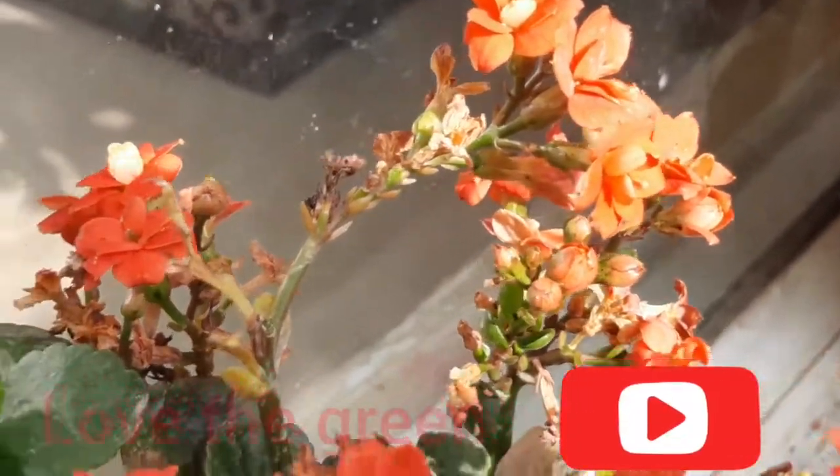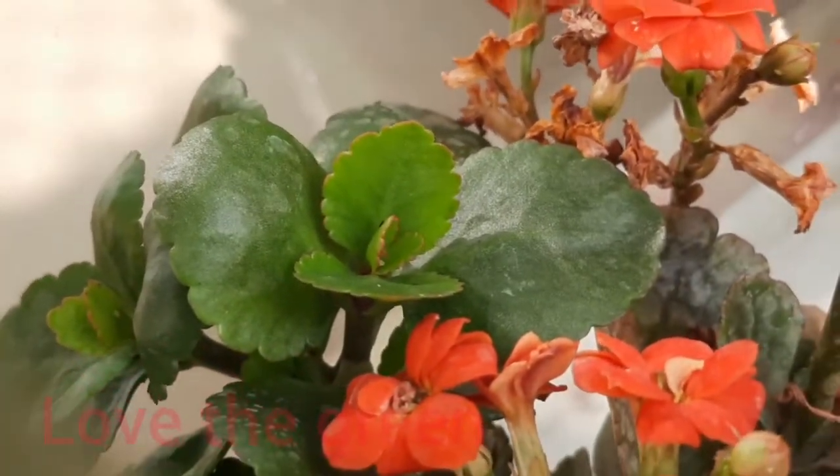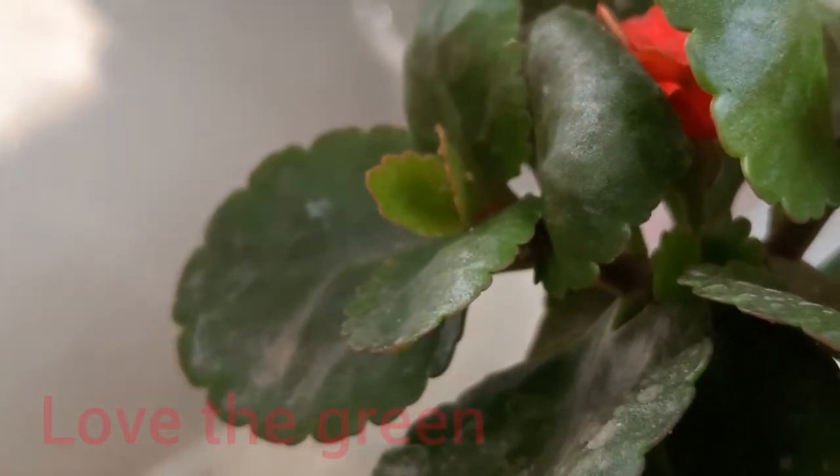So, see the result — my plant is quite healthy and no white fly is visible now. Try this if your plant is infected. Bye-bye! Happy gardening. Bye-bye!